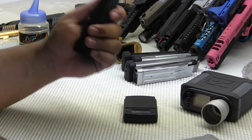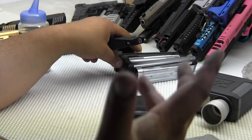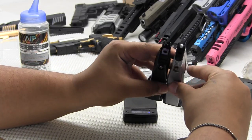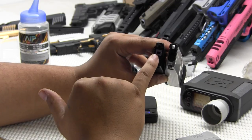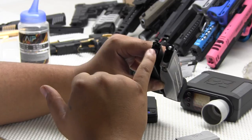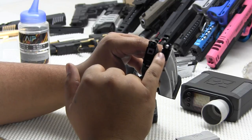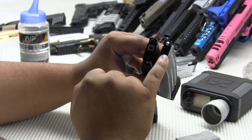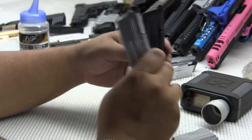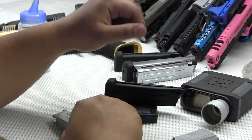Initial impressions — it's not bad. One benefit I can already see is that it takes TM mag lips, which is great. It takes TM gaskets. Pro-Win doesn't do that — that's the only problem. If you get the Pro-Win build-up kit you can use TM stuff, but otherwise you can't. That's one advantage the Nineball definitely has. It looks die-cast, but I could be wrong.